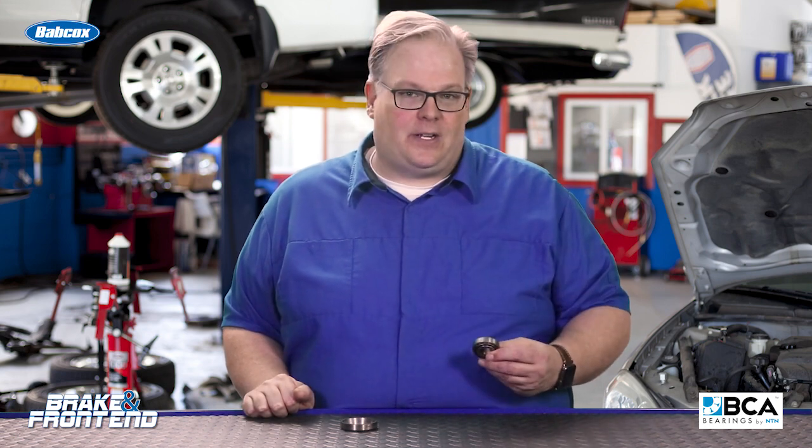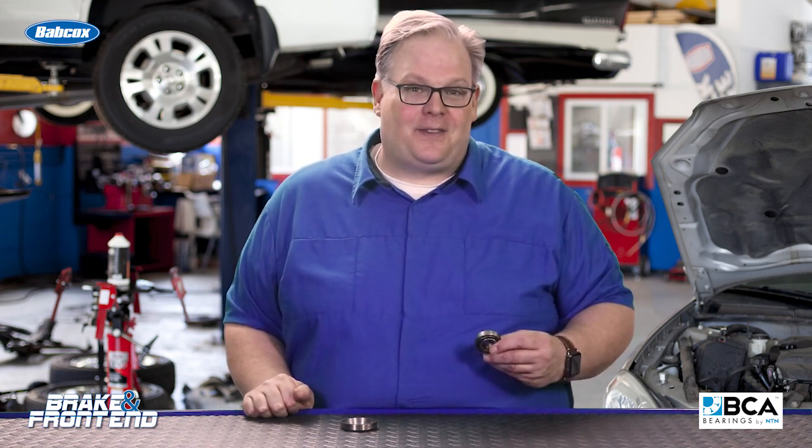So to sum it up, make sure you're looking up the service information when you're installing a tapered roller bearing on a vehicle. I'm Andrew Markell — thank you very much.